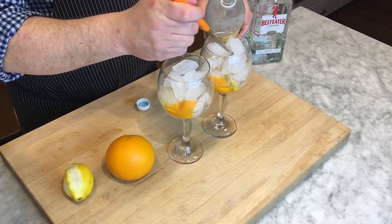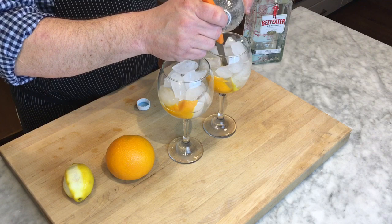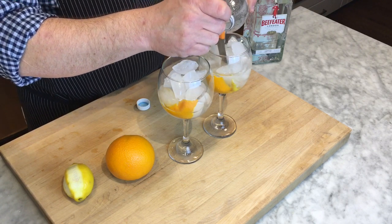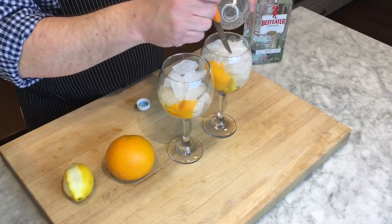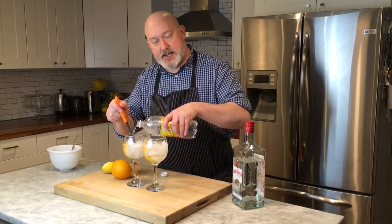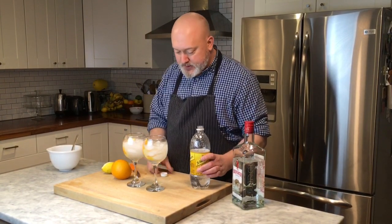Kind of a general gin and tonic. I'm going to pour the tonic water over my knife. This was explained to me that it helps kind of swirl the gin in there. I don't know if it really makes that big of a difference, but you want to make sure you're using fresh tonic — not something that's been sitting in your fridge for a week. Nice and fizzy. Give it a little stir. And that's my gin and tonic.